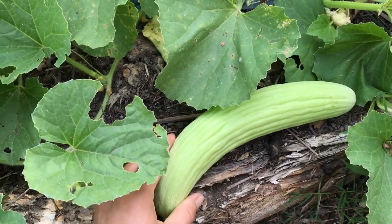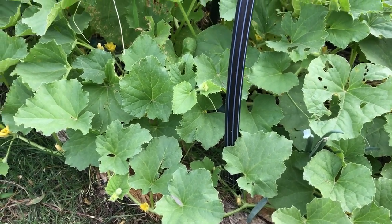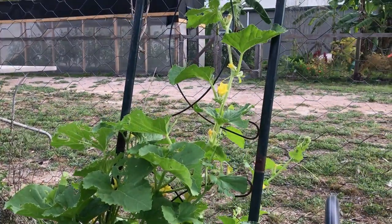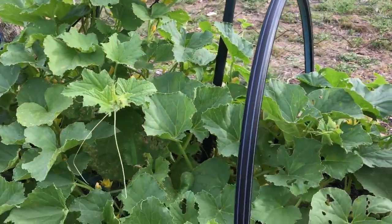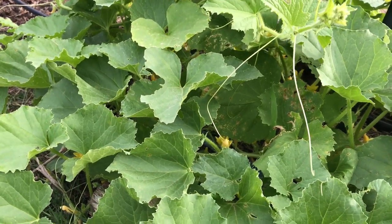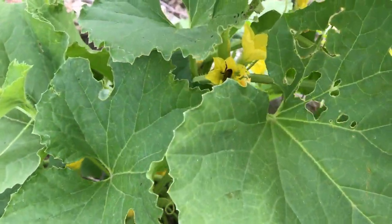One more thing I forgot to mention: we are in the subtropical climate here in Queensland, Australia, and the Armenian cucumber feels very well here — it grows really well. It's an annual, and I've heard from some European people that they grow very well there too in the temperate climate. Some bees are doing a good job here as well!